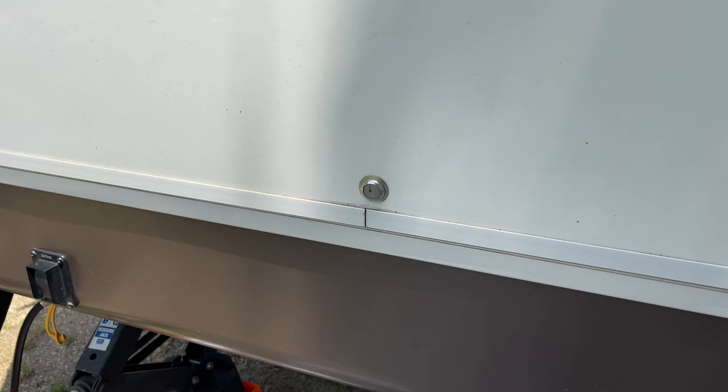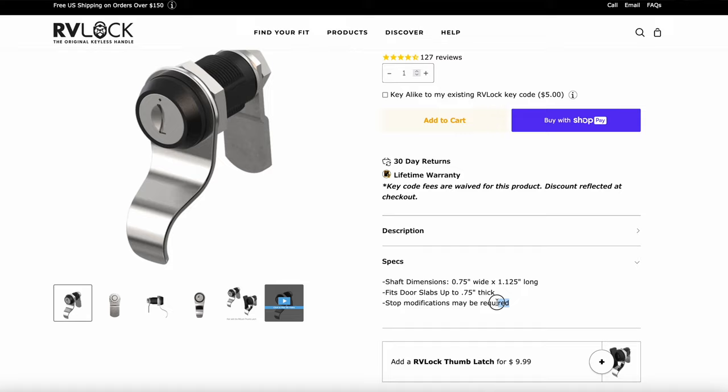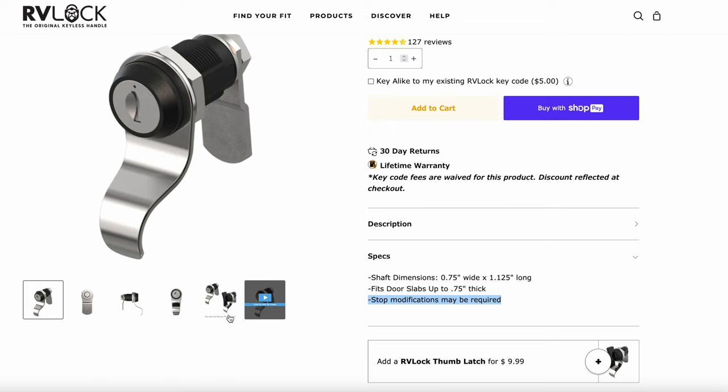Another thing with the compartment locks is Latchett has three different lengths, so you can fit it exactly to the depth of your compartment door. RVLock compartment locks are only one size, and the website says it may require some modification to fit the stopgap correctly. However, you're getting them all keyed with the same key as the front door, so there are definitely trade-offs to both of them.